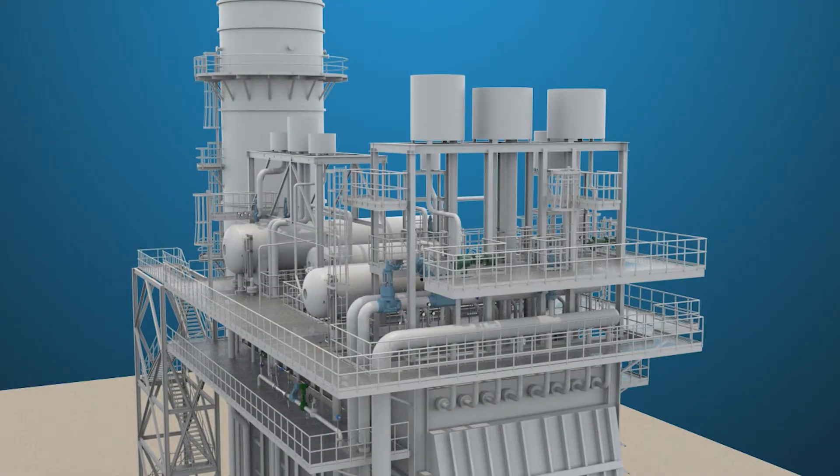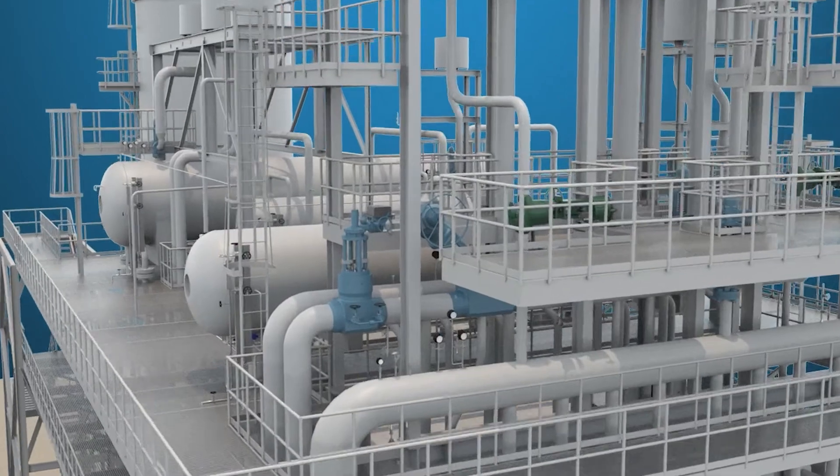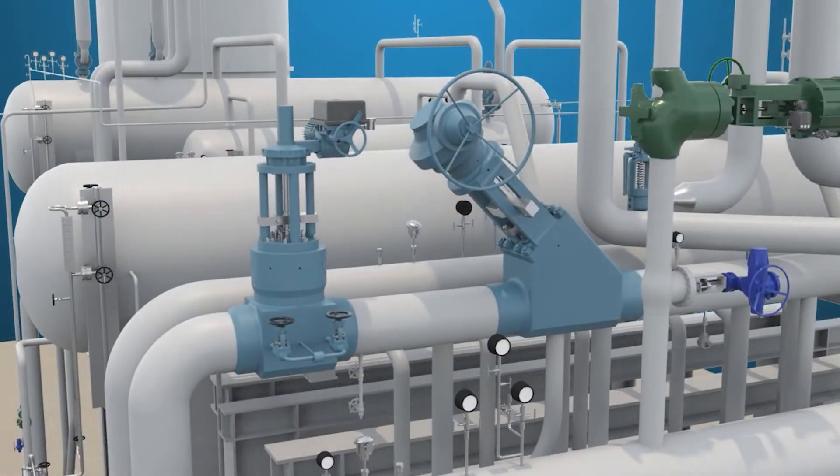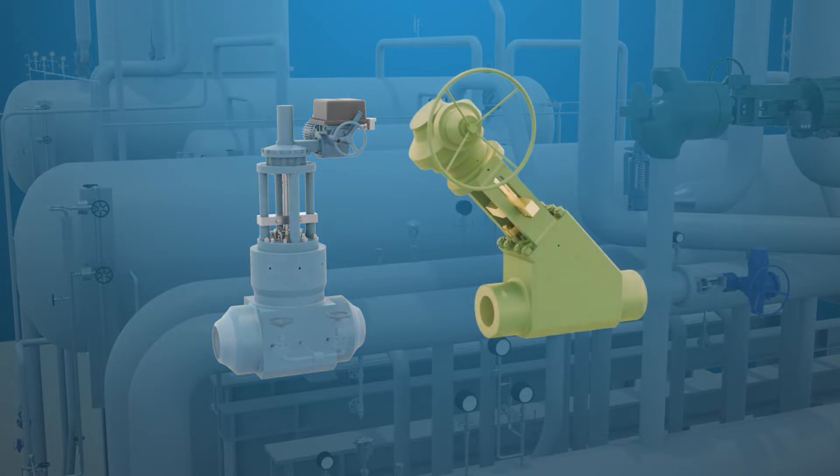Located on the outlet of the high-pressure section of the steam generator — in this example, a heat recovery steam generator from a 2-on-1 combined cycle plant — are a boiler stop valve and a stop check valve.